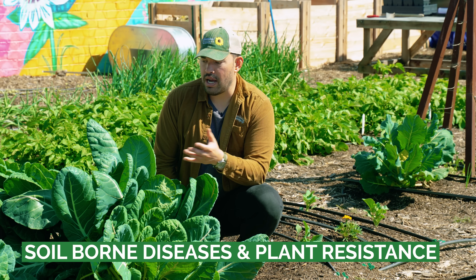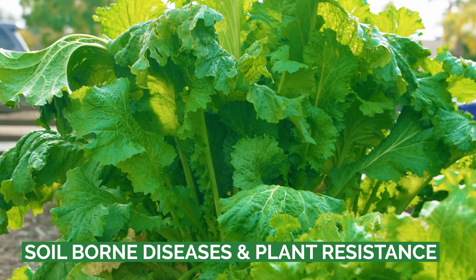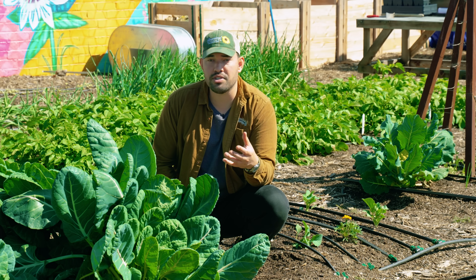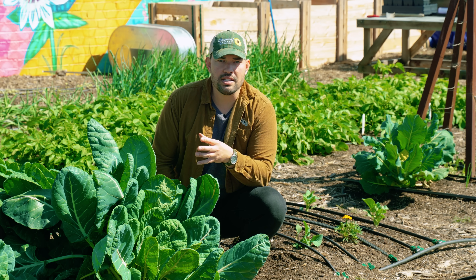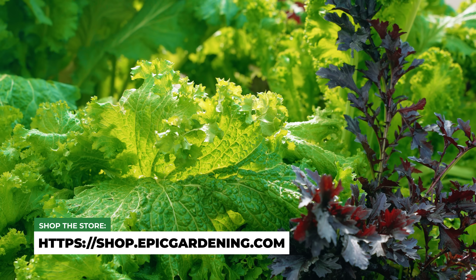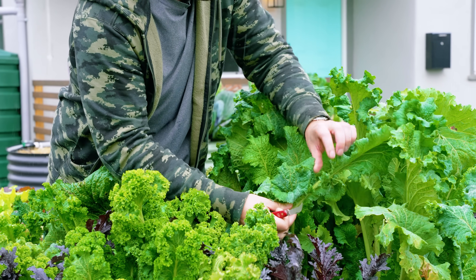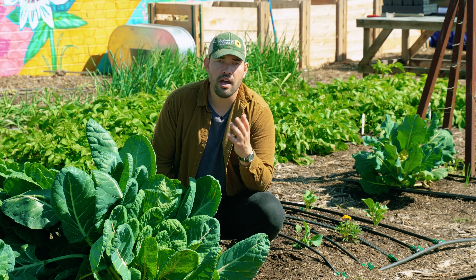Some crops, like this brassica right here — and more specifically within the brassica family, mustards — have what's called a biofumigant property. There's a compound called isothiocyanate within this family that not only gives it that bitter taste we either know and love or tolerate, but it also helps control fungal diseases or soil-borne diseases like verticillium wilt or fusarium. So if you companion plant this with a plant that might suffer from those diseases, it can help. This is also why you see specific types of brassicas thrown into a cover crop mix at the end of a season — when tilled back into the soil, it's really effective at controlling those soil-borne diseases.